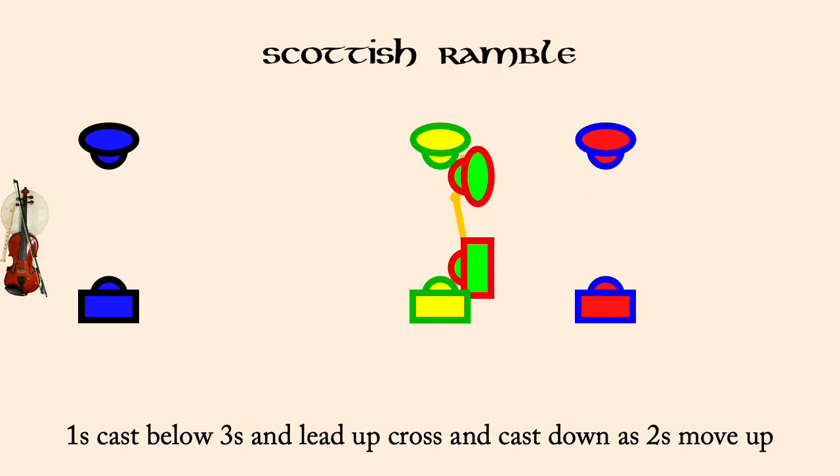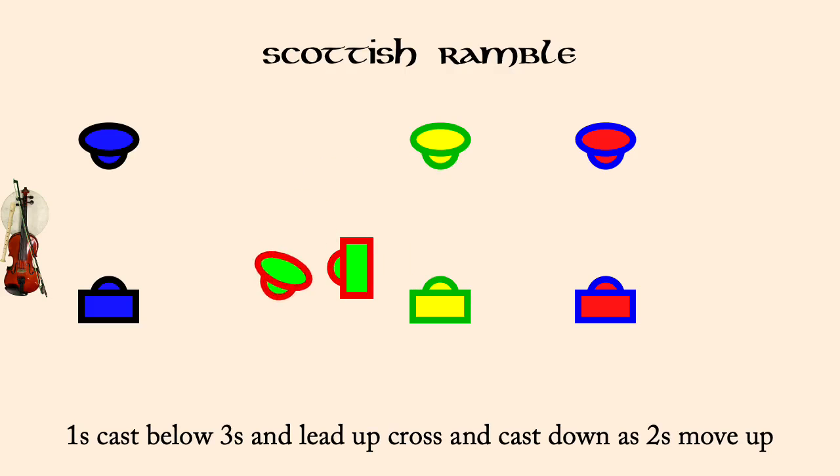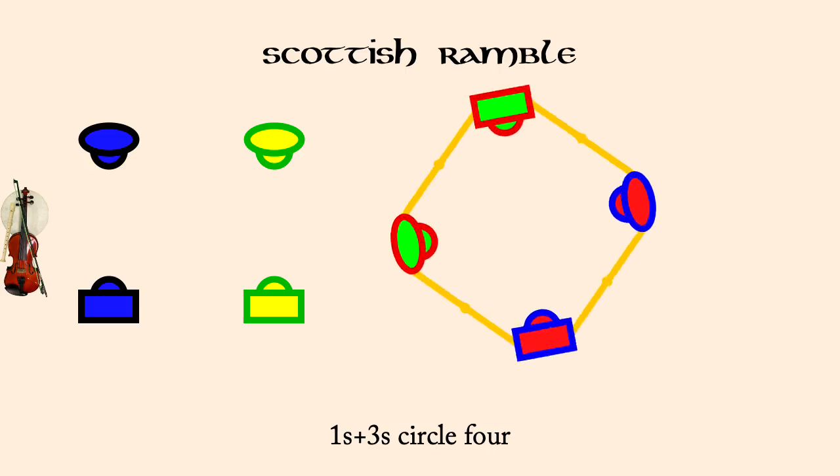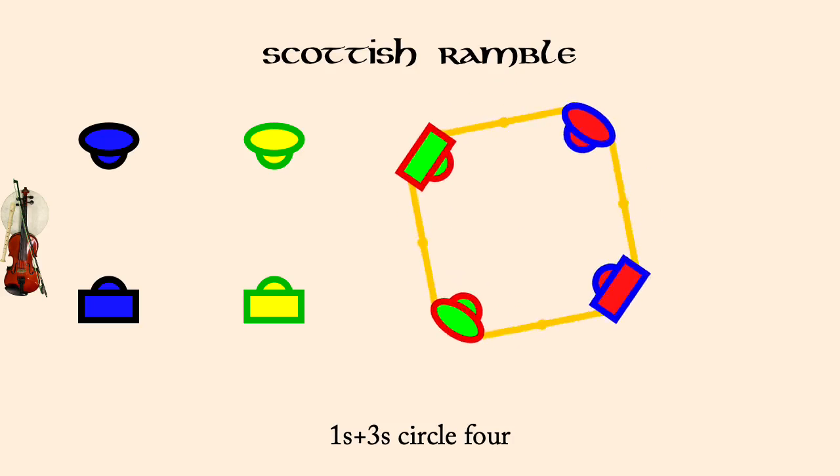Ones cast below threes, lead up, cross, cast down to second place. Ones in threes circle. Ones in twos, rights and lefts.